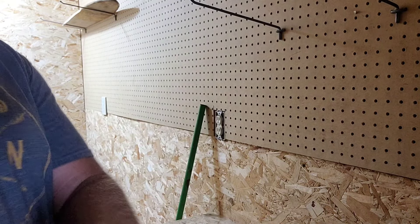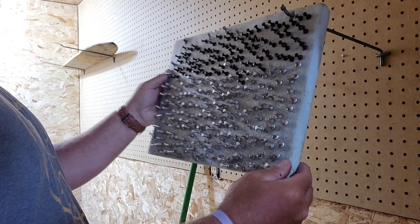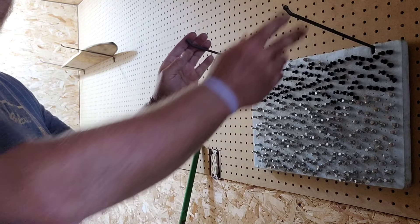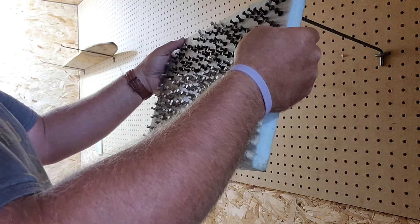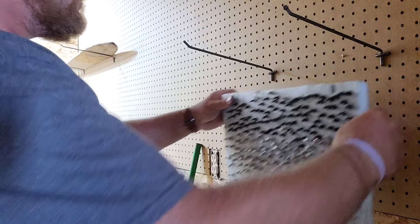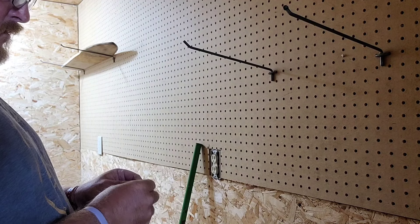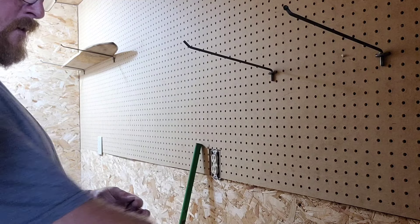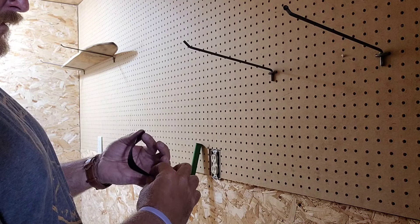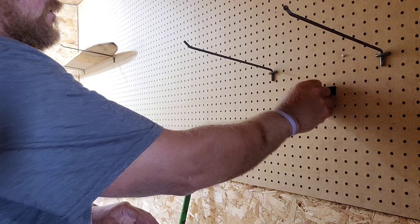My plan is to take the hook part of the velcro and fasten it to the wall right here. I had my push pins hanging on these pegs, but I really don't want the pegs sticking out so far - I could utilize them for something else. So I'm going to put one strip here and another strip here. I went vertical with these two pieces.